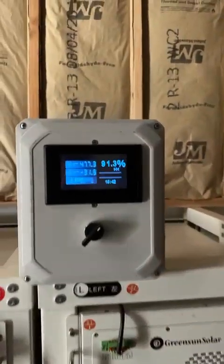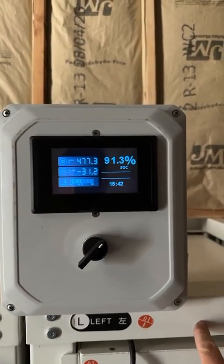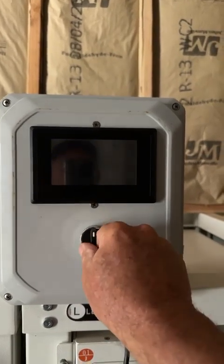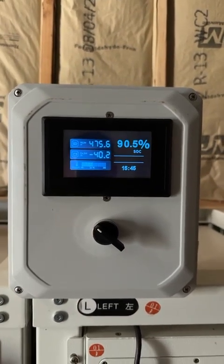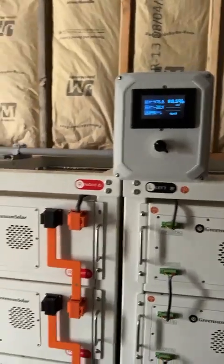I did add this to the system — highly recommend you do something like this. I just took the one monitor you sent and put it on an A-B switch so I can switch from battery bank to battery bank for checking status if I need to. Works really well; it has solved a few problems for me.